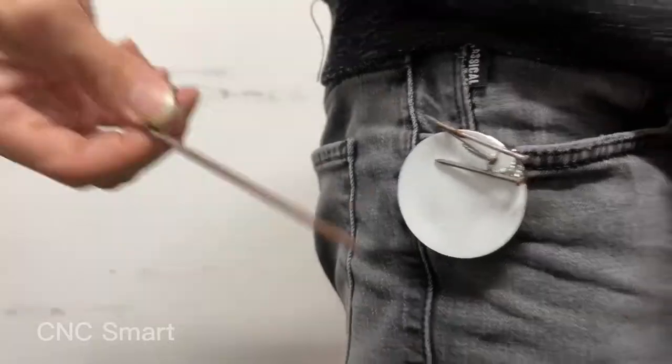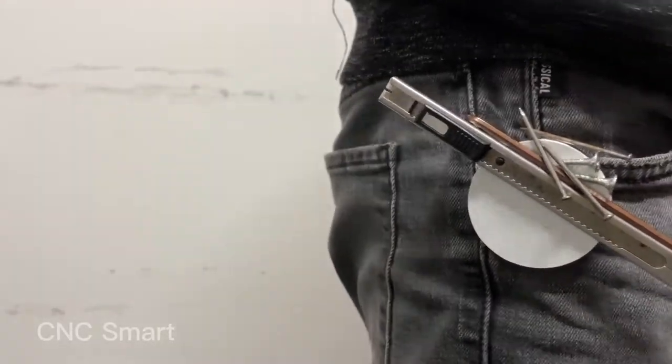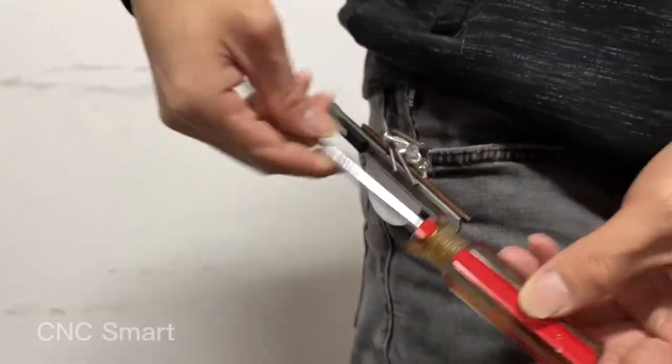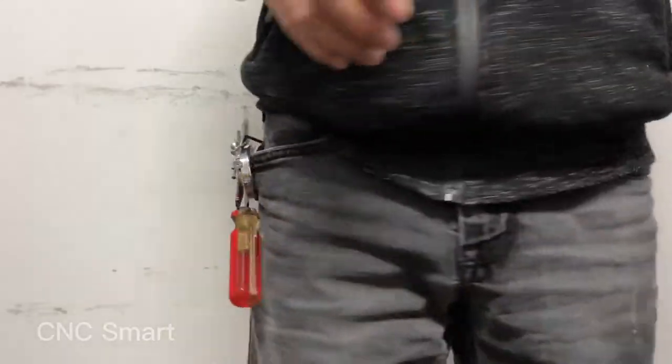Mechanics, carpenters, electricians can keep screws, bolts, nuts and other small tools within easy reach. The iron objects can be taken off very easily. Nice!